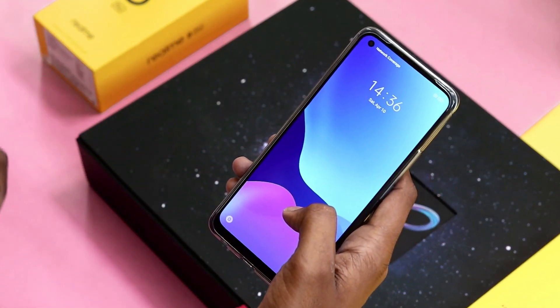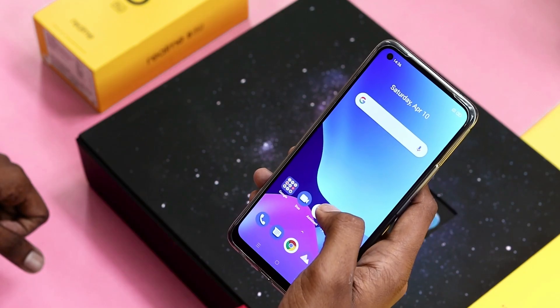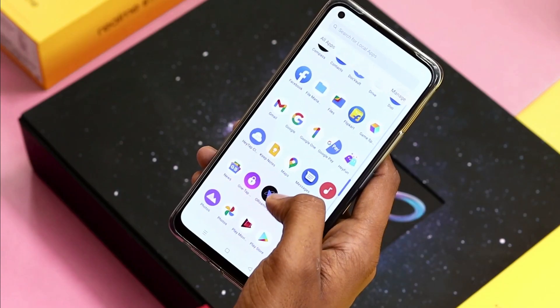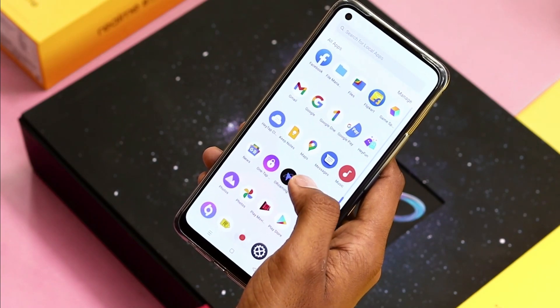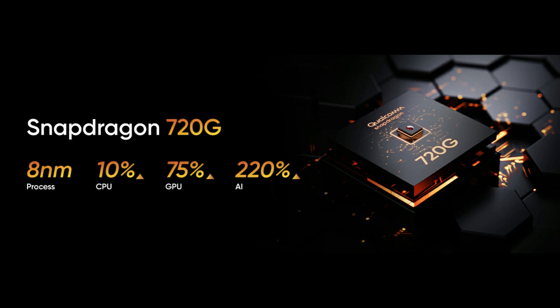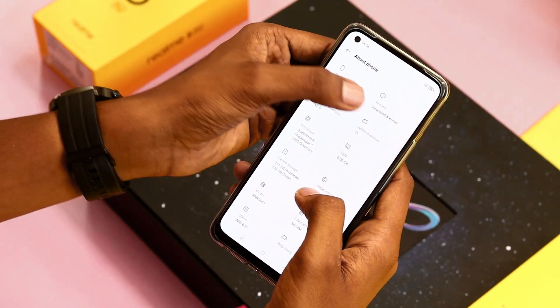The Realme 8 Pro comes with Realme UI 2.0 based on Android 11, which is much faster, smoother, and safer. It is powered by a Qualcomm Snapdragon 720G processor with a powerful 8-core design and 8-nanometer low power consumption architecture.